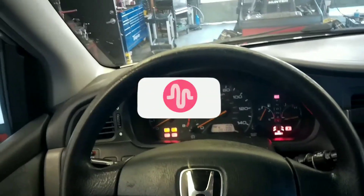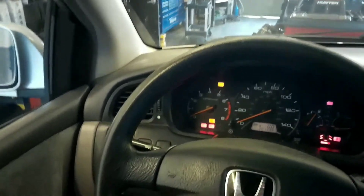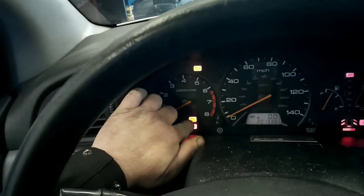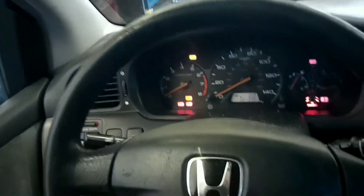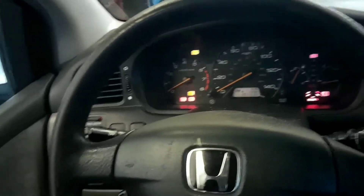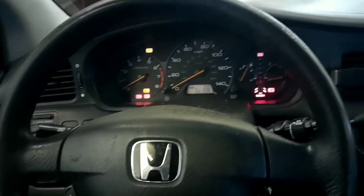Today I'm going to show you how to reset your maintenance light on a 2004 Honda Odyssey. This is going to apply to all Hondas with this orange maintenance required light and Acuras — this is the same principle for about 10 to 15 years with this orange light; it's the same procedure.